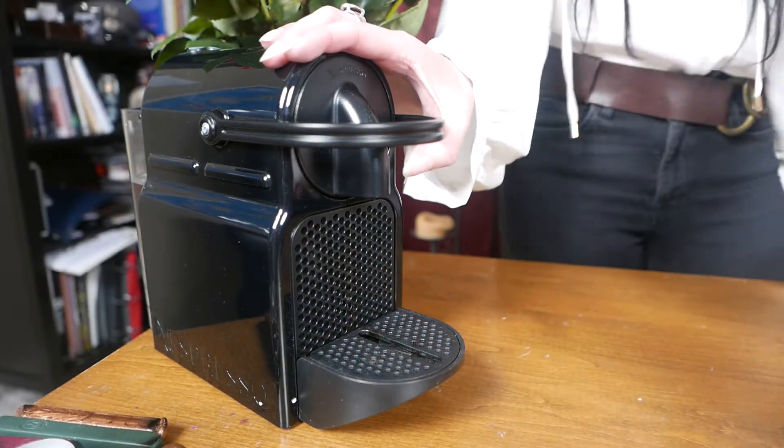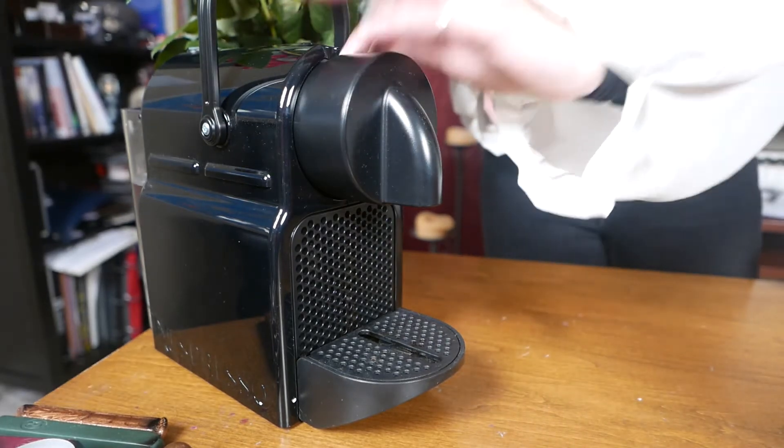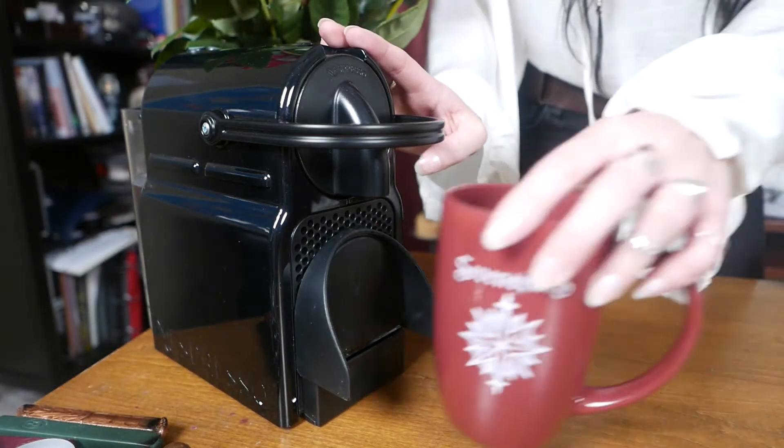So the first step is going to be actually making the coffee. I'm making decaf because it's 10pm here and I don't really fancy being up all night. I'm going to make a lungo, which is like a bigger espresso.